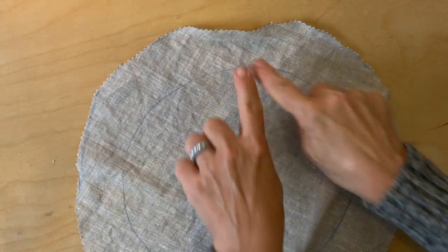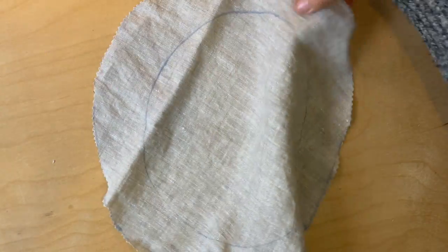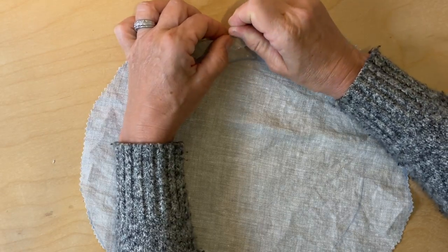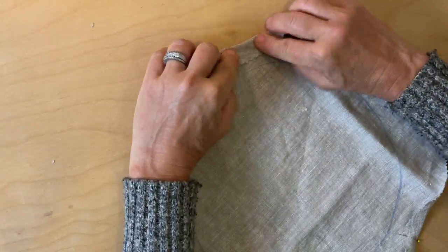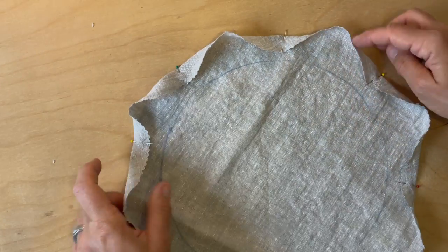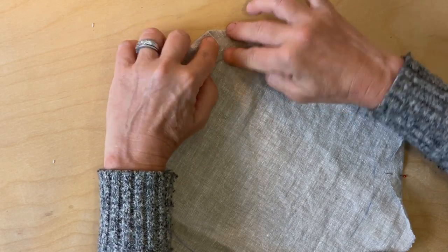Now we're ready to create the channel for the elastic. The first thing is to fold it over just about a third of the two inches and use pins to pin it into place. I like to start with opposite sides and then fill in the remaining sides. For the pieces in between I like to give a little fold so it lies better, and then pin that little fold in place.